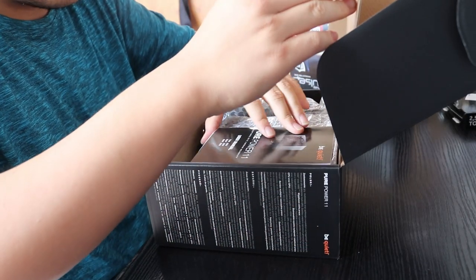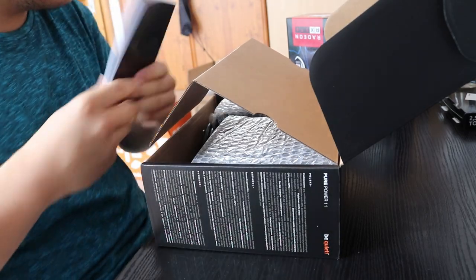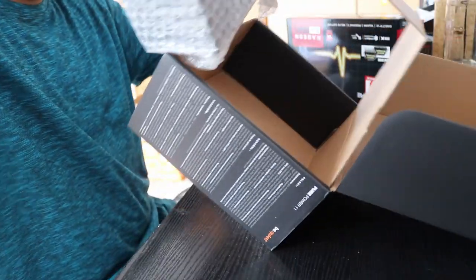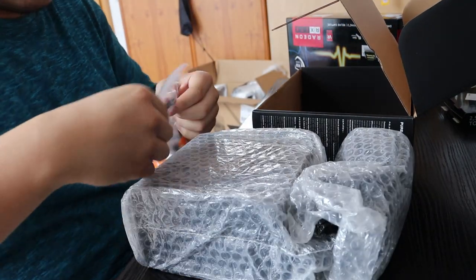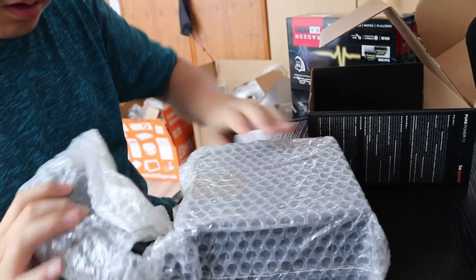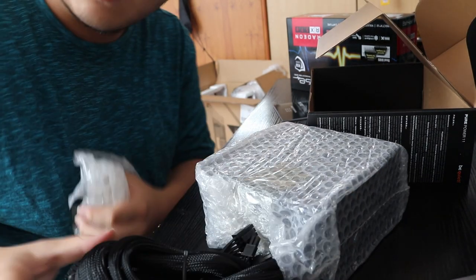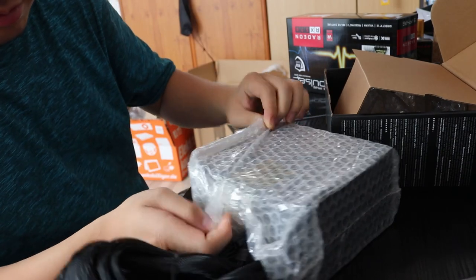Yeah, it's the smell of new things. We have the manual — I have no idea what to do with it. There are cables, some other stuff, and the actual power supply unit. It looks like a cable salad to me and I have no idea what to do with it, but my friend probably knows what to do with this.